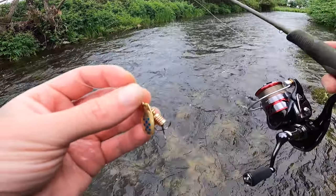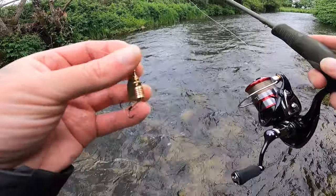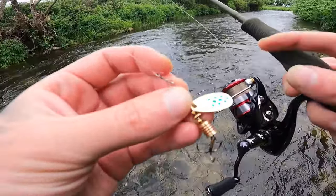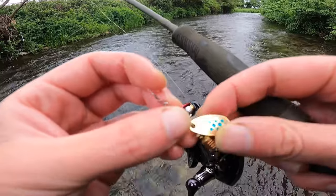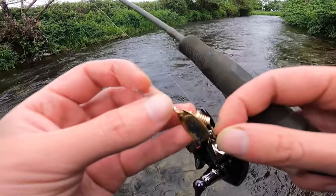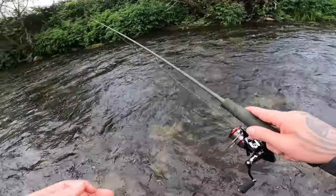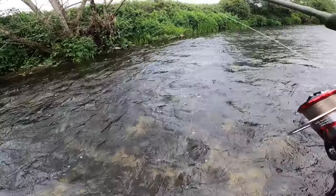Leave a comment below lads — if you do a bit of spinning on the river, what is your favourite lure? What is your favourite spinner? I know a lot of lads use Mepps. I like to use the gold ones with the blue dots or the red dots. Let me know what you like to use when you're fishing these little shallow rapids — drop a comment.